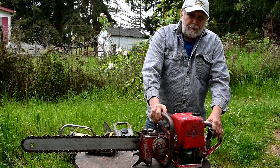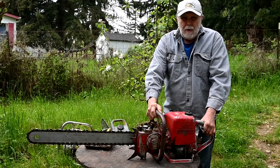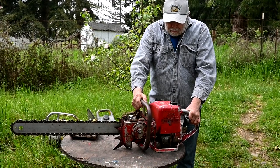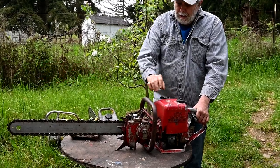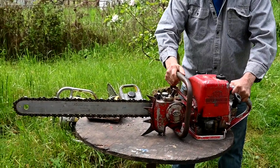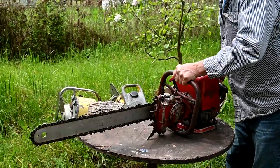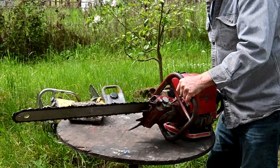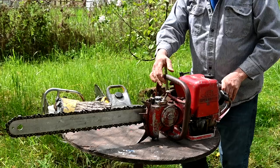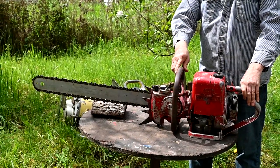This is a 1952 IEL — Industrial Engineering Limited — Pioneer, Model DB. This still has a float feed carburetor, it's a 1952 model. So on this one, you have to rotate the bar if you want to cut sideways. That was how they got around not having to pay for a different carburetor.